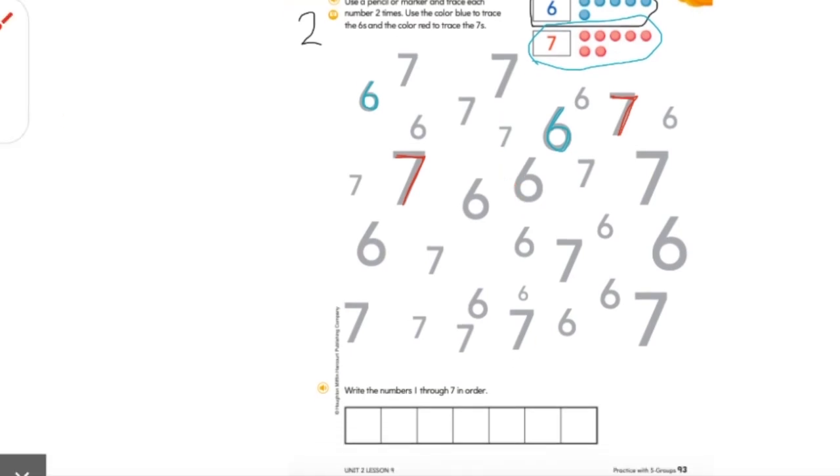Then we get to go down to the bottom. Every time we write our numbers, grab that pencil. It says write the numbers one through seven in order. I love seeing you write your numbers in order. Here it has us start at number one, then what comes after one? The number two. Make sure your numbers aren't backwards. What comes after two? The number three. Then I want you to finish it all by yourself, writing all the way up to the number seven. Make sure you're going in order and your numbers aren't backwards.